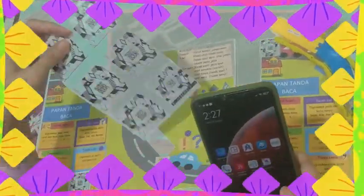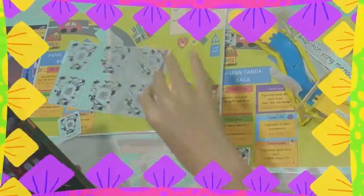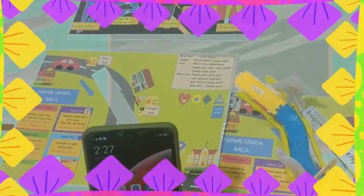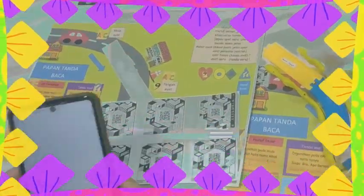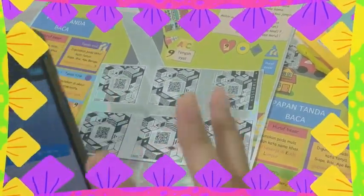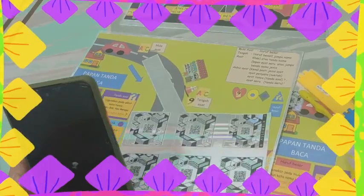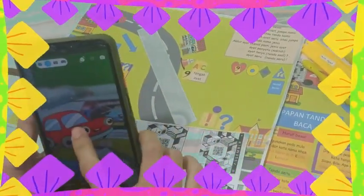Kit permainan saya ini lebih menarik dan lebih impaktif. Saya tidak melupakan kit permainan ini dalam bentuk augmented reality 3D. Bagaimana untuk bermain permainan augmented reality 3D ini? Saya telah mencipta QR code berdasarkan watak-watak superhero tanda baca saya ini. Murid hanya perlu scan QR code yang diberi. Kita akan dihubungkan kepada perisian di mana kita boleh bermain permainan yang sangat menarik daripada papan ini. Jadi kita menggunakan paparan daripada komputer untuk menggerakkan kereta tersebut dan kereta akan muncul di handphone.